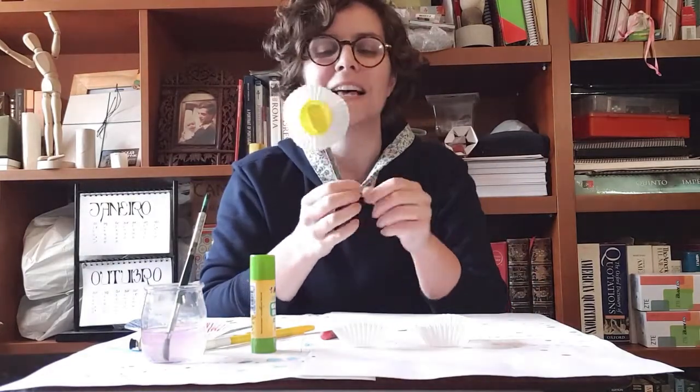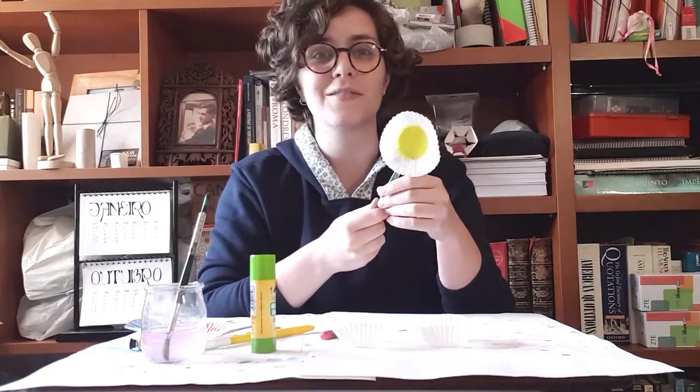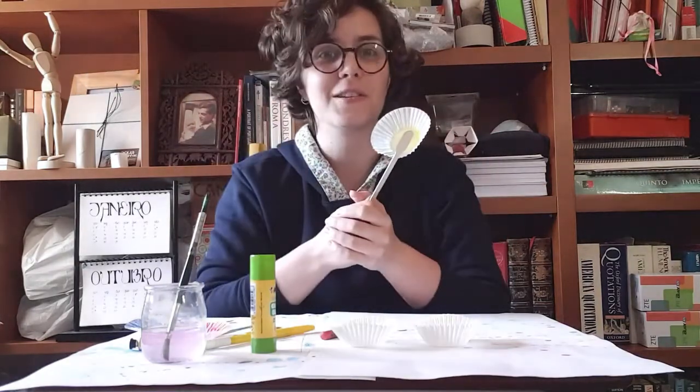Hi guys, my name is Anna Marta. I'm part of Focus Surrey and today, in the spirit of spring, I'm gonna teach you how to make some more flowers. These are super easy to make and it's such a nice activity, especially for the time of the year that we're in.